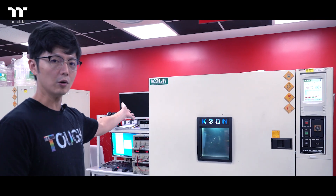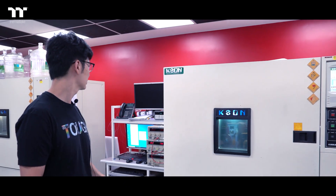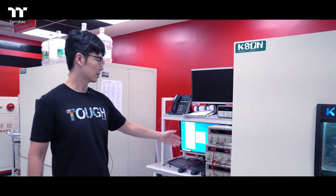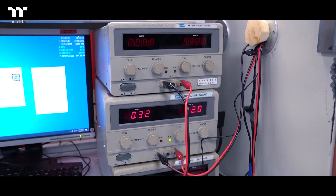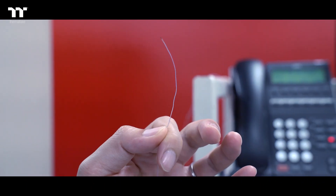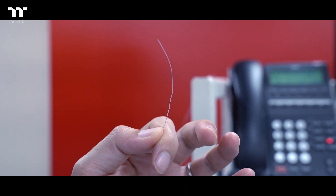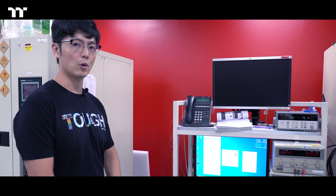First of all, this is our temperature and humidity chamber, and these are data acquisition devices. Next, these are thermocouples. They will be placed all around the case to collect temperature information. And the software we will be using are MSI Afterburner and ROG firm arc.